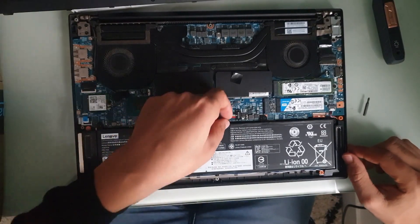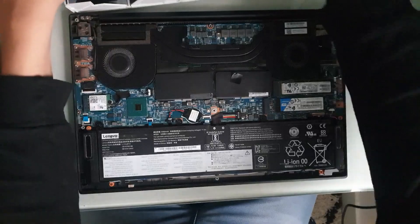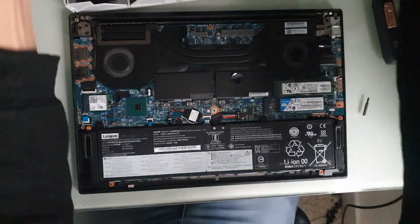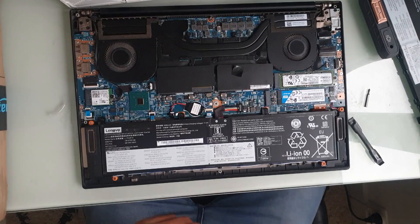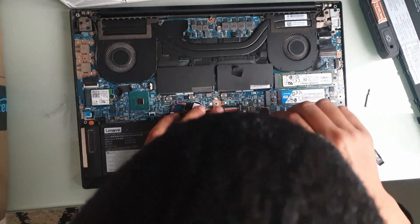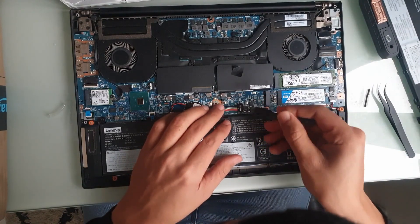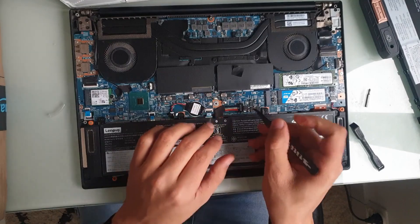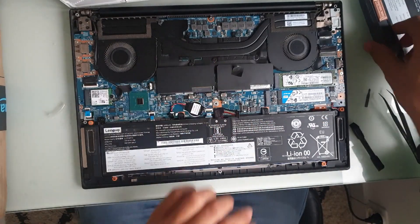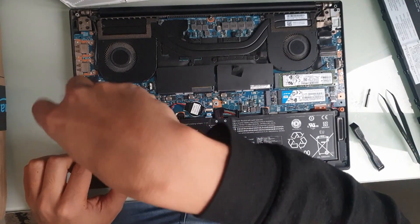I think we're going to start with the connector first. I'm going to bring a pry tool here and try to remove this connector. There you go — you push it a little bit to this side and then you can lift it. Now we can go ahead and remove the screws.